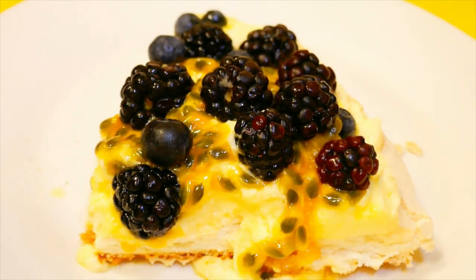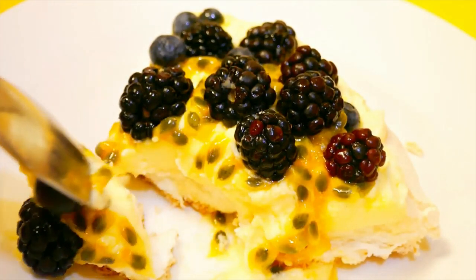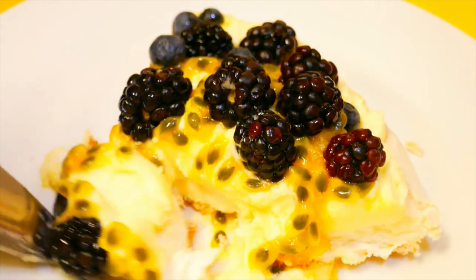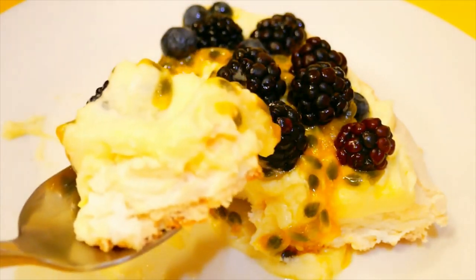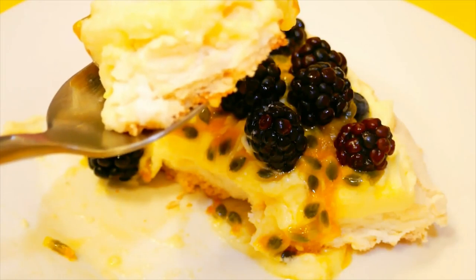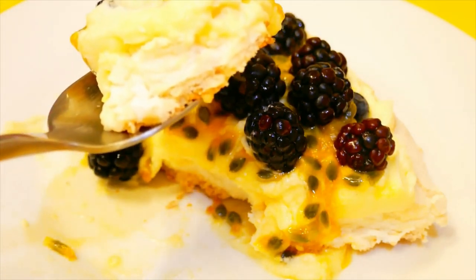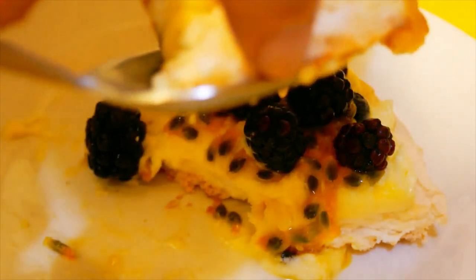I'll cut myself a slice of pavlova. The meringue is nicely cooked but still a little bit soft and chewy in the middle, which is what I was hoping for. Just so you know the exact times: I preheated the oven to 180°C, as soon as I put it in I turned it down to 140°C. After half an hour I turned it down to 100°C, left it for another half hour, then turned the oven right off and left it in there for another hour before pulling it out to cool.